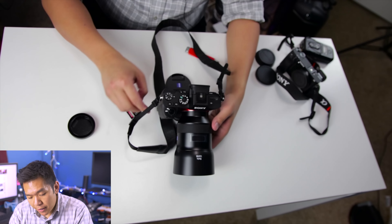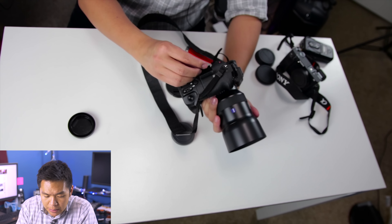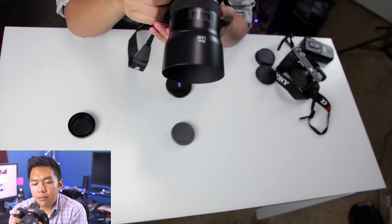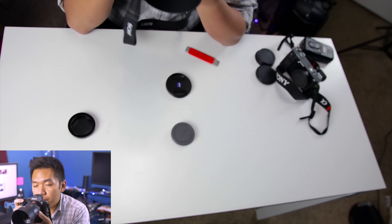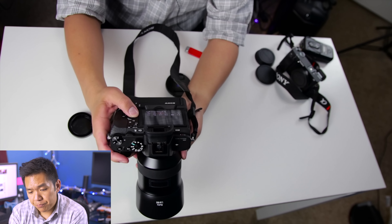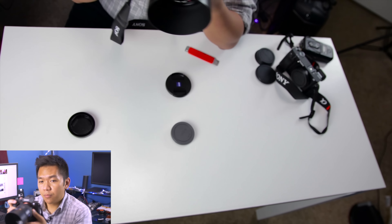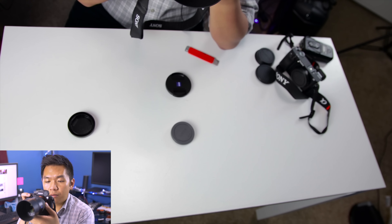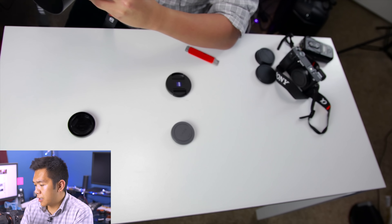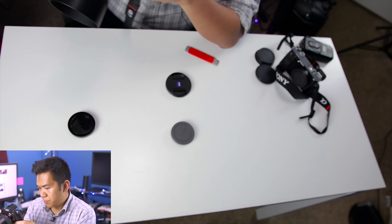Wow, that looks pretty cool. When you turn the camera on, it actually says Zeiss on here. So let me go ahead and try turning that on again. The top camera here — by the way, I'm filming with two cameras. The main camera right now is the GH4. The top camera right here is the Canon 80D, if you're wondering what cameras I'm using.